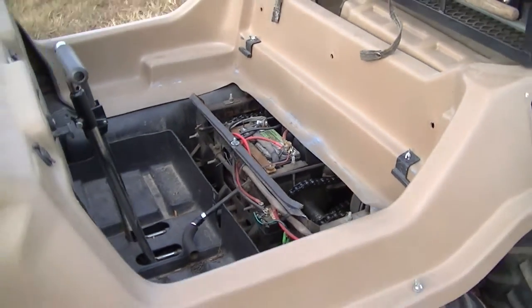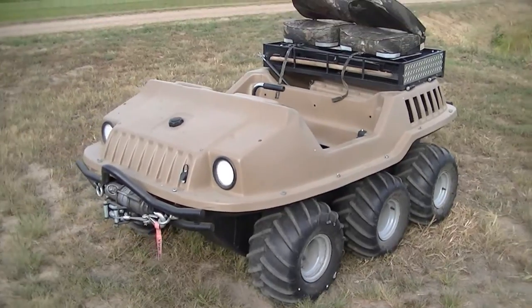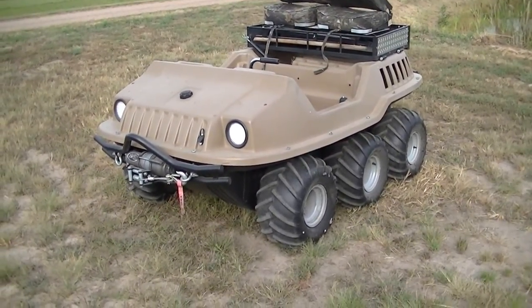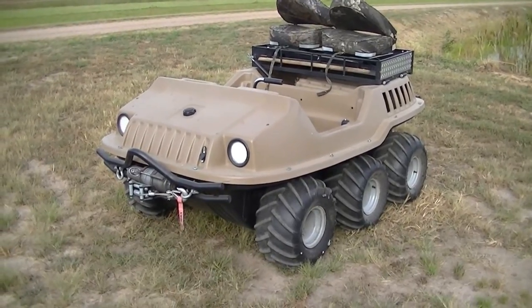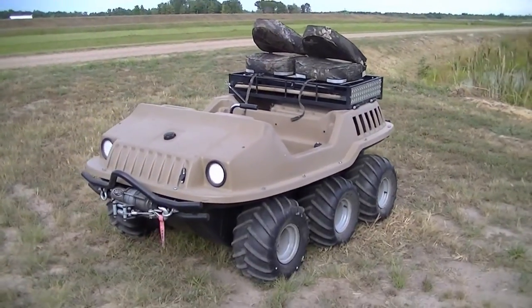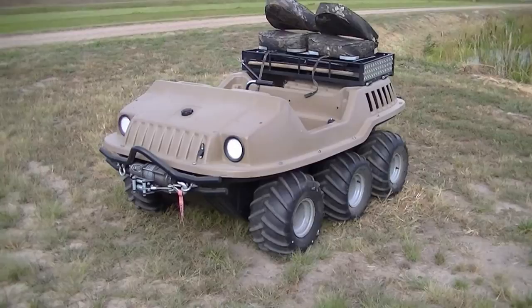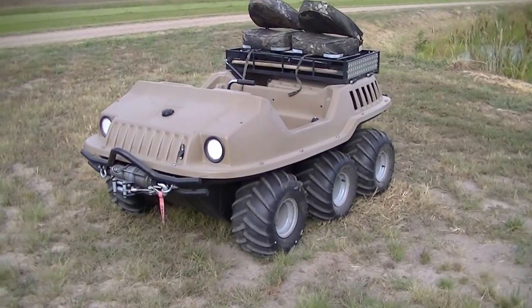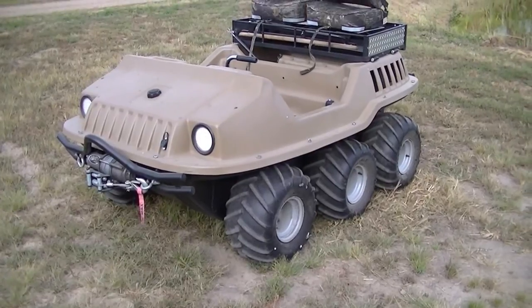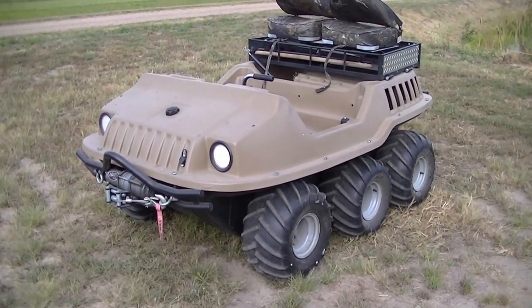So there it is — a 1995 Max 2 six-wheeler for sale. Good machine, just needs to go to someone that's actually going to use it. Contact info and price will be in the ad. That's a look at the machine, and if you're interested give me a call.